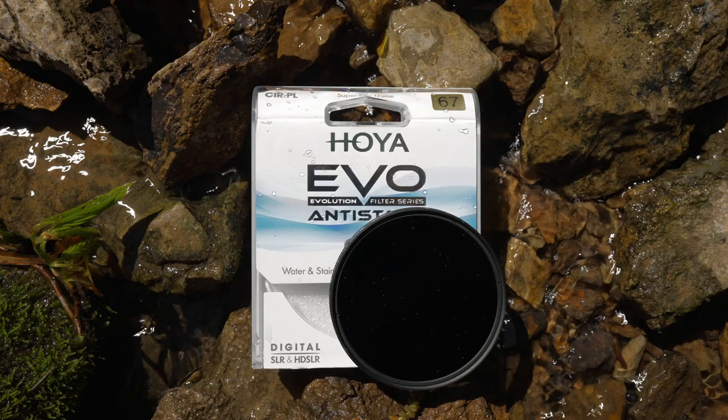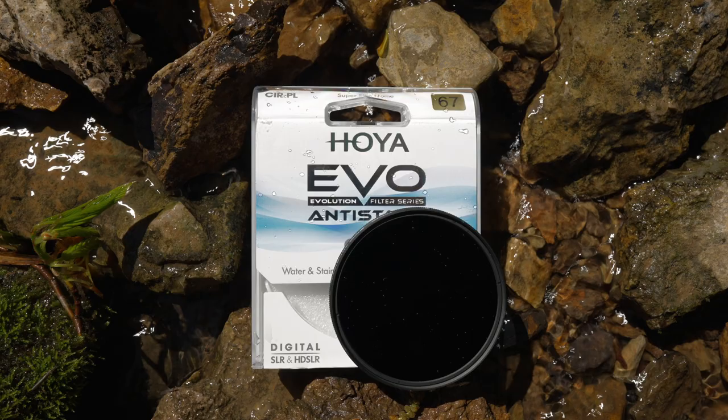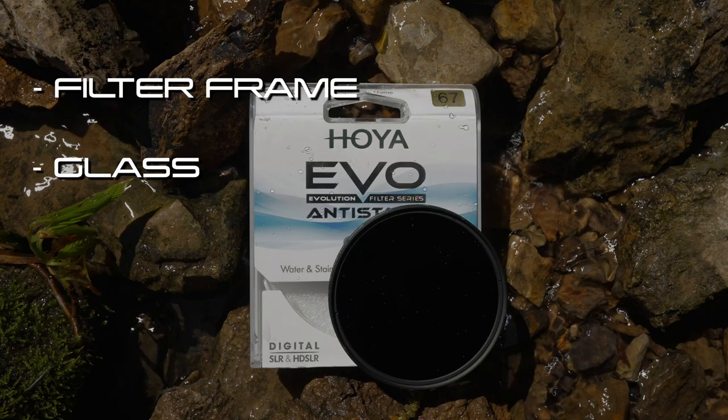Let's break the Evo down. When choosing a circular polarizer, you need to look at four key features: filter frame construction, glass, polarizing film, and the multi-coatings.